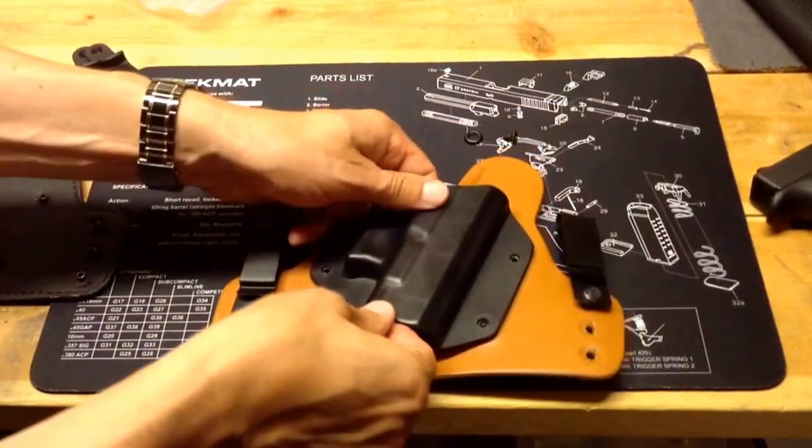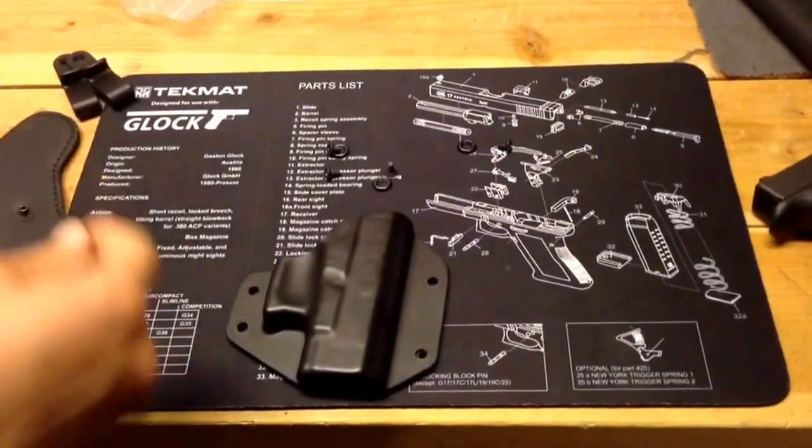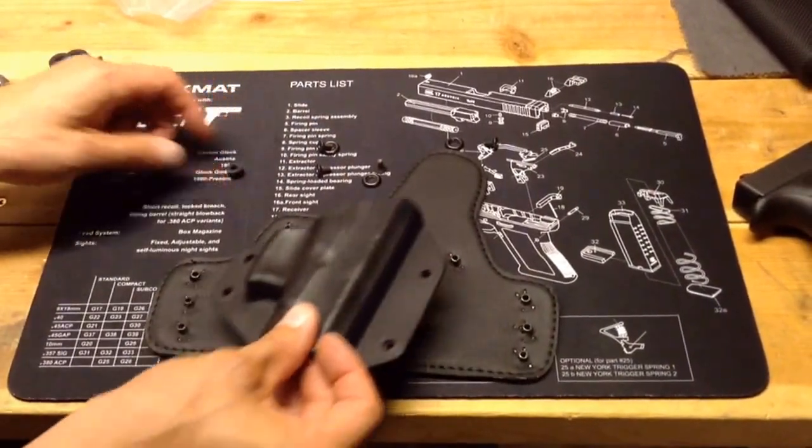The Alien Gear construction does seem to be pretty good. I'm not that familiar with other similar hybrid holsters, so I can't really speak completely to that.